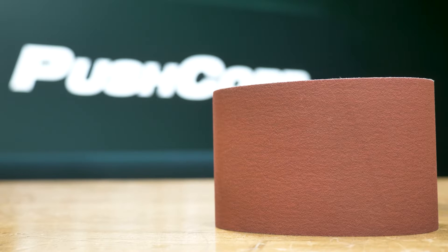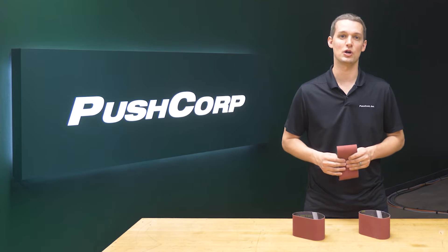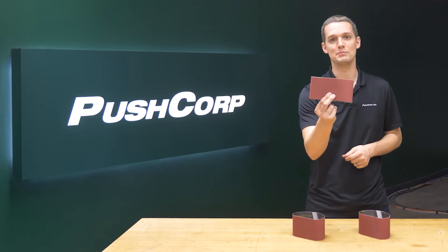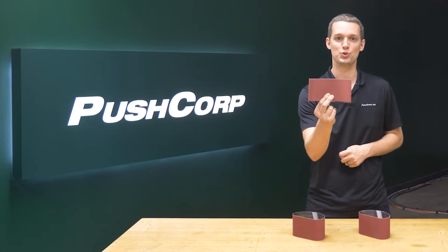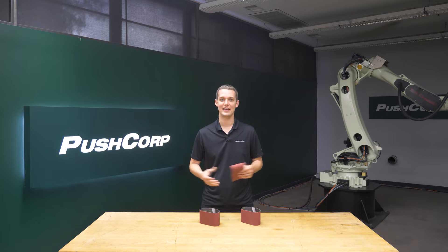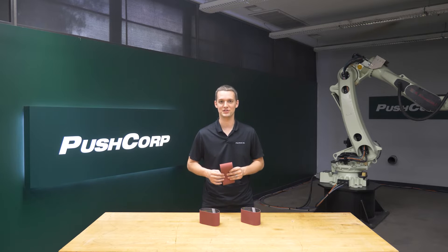The customer currently uses a premium belt in their manual process. It's a good fit for automation, so we kept with our current abrasive for our lab trial. The media used for the project was 3M's 784F Cubitron II Cloth Belt. The mineral in this fast-cutting belt continually fractures into sharp edges to maintain belt life, which reduces downtime in robotic processing. It features 3M's precision-shaped ceramic grain and works well on medium pressure applications such as this one.